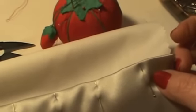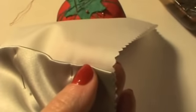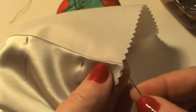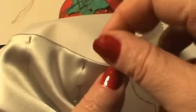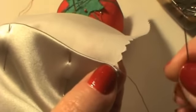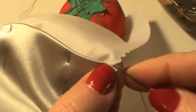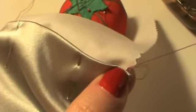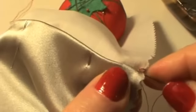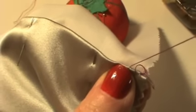So the fabric's all ready and my thread is ready to go. I'm going to demonstrate the slip stitch here. I'm using a darker thread so you can see the stitches — you would definitely want to use a thread that matches your fabric, but for this purpose we're going to use dark thread. I'm going to bury the knot in the fold. And then I'm going to pick up a thread in the cream fabric right next to where I've come out of the fold. Then I'm going to go right back into the fold where I came out and travel about a quarter of an inch right in the fold.